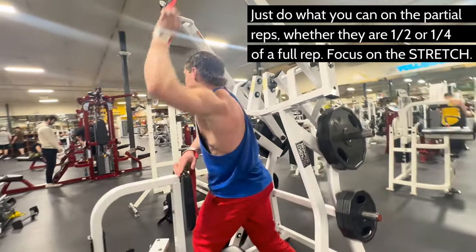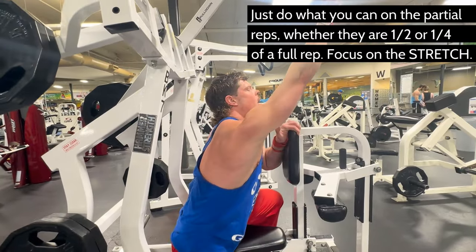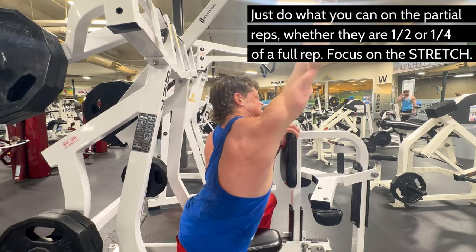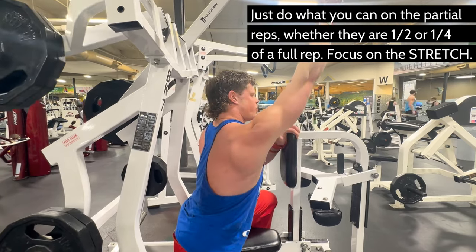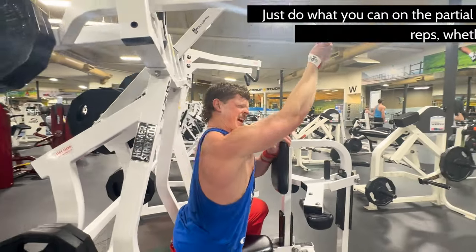After you've worked for five more partial reps, pause and hold it at the top for five or ten seconds. If you train with this kind of intensity, you won't be able to do another set — which is a good thing, because trust me, you will not want to.